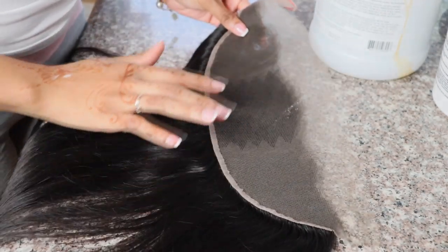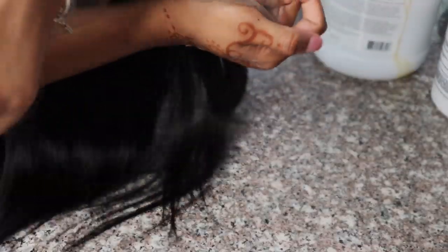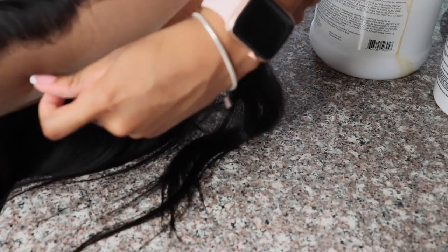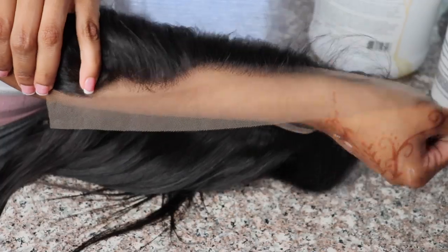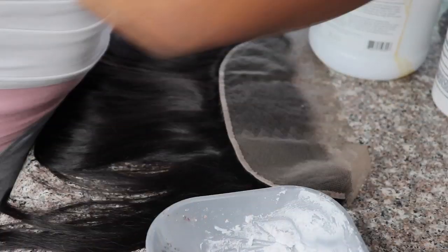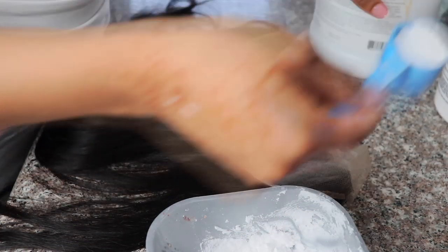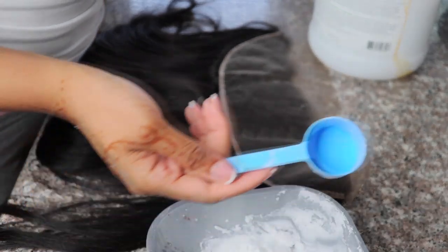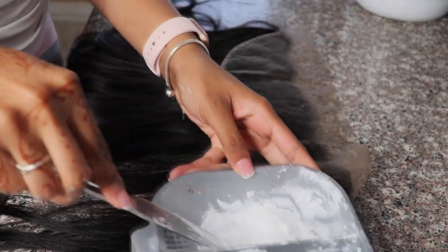Hi loves, what is up? It's your girl Shakili here, back at it with another video. Today I'm going to be showing you guys how I install this frontal unit. The hair I'll be using in this video is from Tanashi Hair — I've worked with them before and loved their hair, so I decided to partner up with them again. This is their 20-inch frontal, and I got 28, 26, and 24-inch bundles.